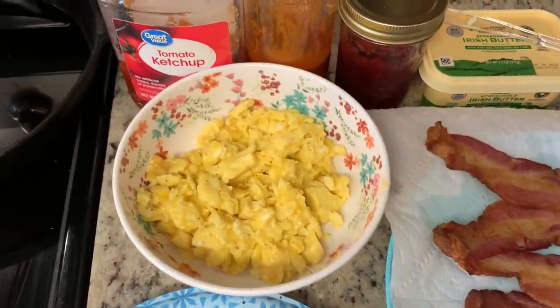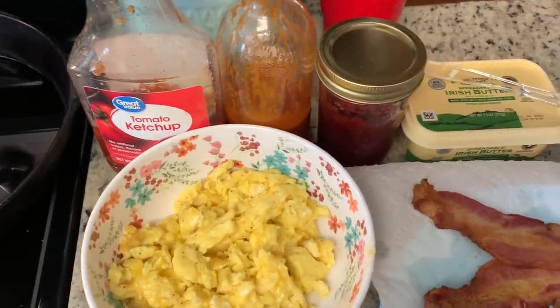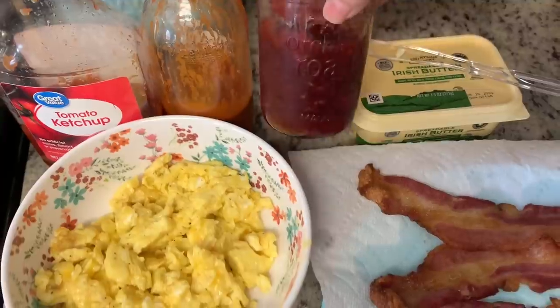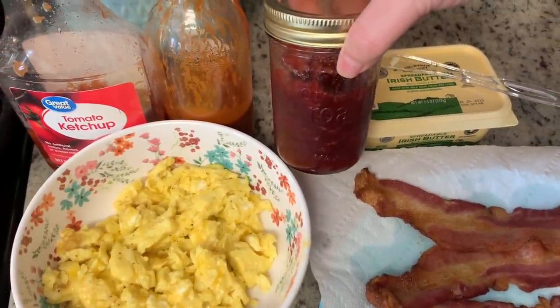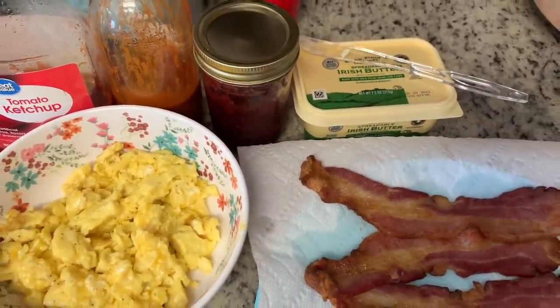Here are those frozen hash brown patties. I just sprayed them with a little cooking spray and cooked them in the air fryer at 400 degrees for about four or five minutes on one side, flipped it over, and cooked it for another four or five minutes until they're nice and golden brown. Here are the finished biscuits — once they were out of the oven I brushed a little bit of leftover melted butter on them. We've got the hash brown patties and the bacon. I added a little bit of shredded cheese at the end of the scrambled eggs. For condiments, we like ketchup on our eggs and my husband likes a little hot sauce. I also have some small batch homemade strawberry jam and some spreadable butter.